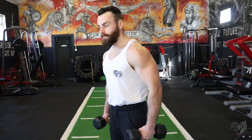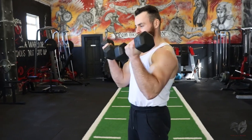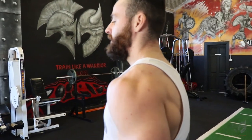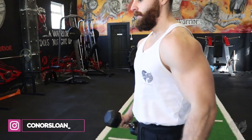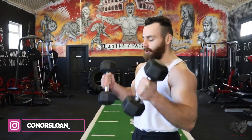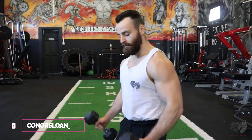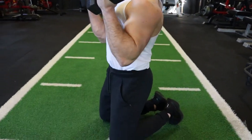Moving on, the next exercise targets the biceps with the dumbbell curl. Hold your dumbbell, come right up and twist inwards. Depending on your dumbbells, slow the movement right down and focus on the squeeze and contraction to make it more difficult. You can also drop down to your knees to perform the movement — that way you're moving less with your back; it's more stabilized and all working the biceps.